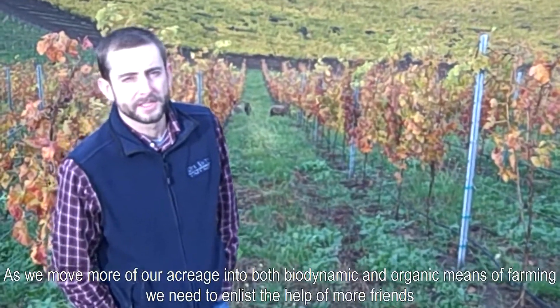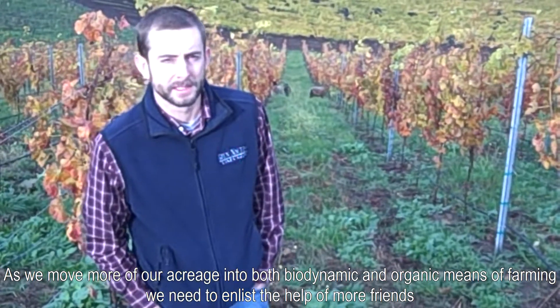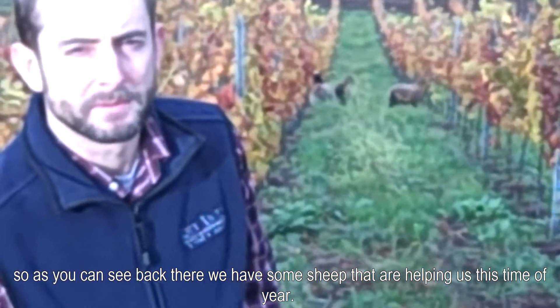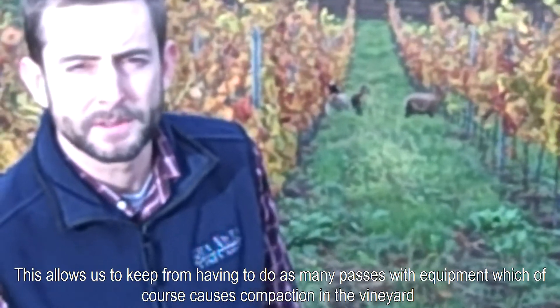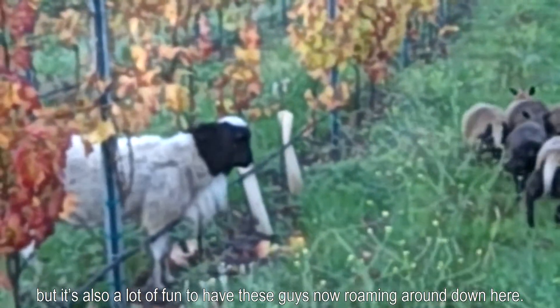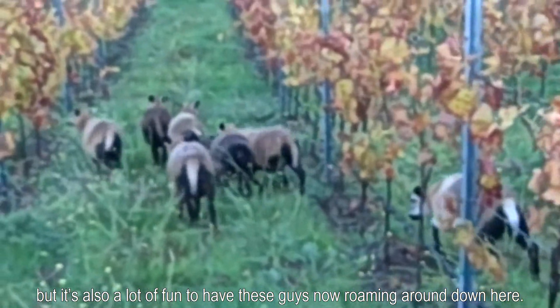As we move more of our acreage into both biodynamic and organic means of farming, we need to enlist the help of more friends. As you see down here, we've got some sheep that are helping us this time of year. This allows us to keep from having to do as many passes with equipment, which of course causes compaction in the vineyard. But it's also a lot of fun to have these guys now roaming around down here.